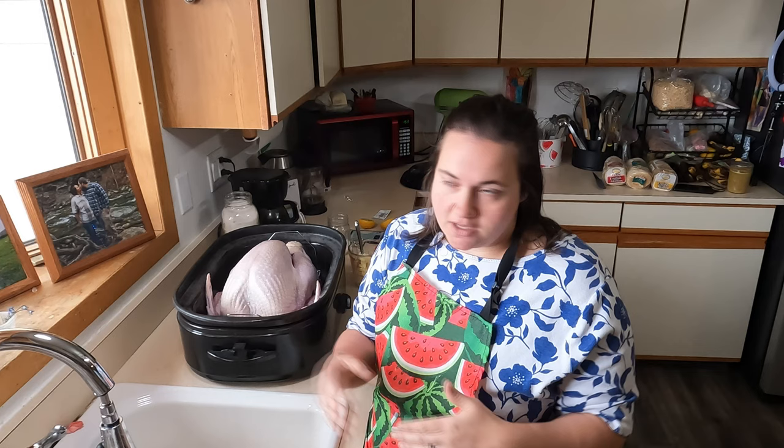Hey everybody, I'm Mama Baird and welcome back to my channel. Today I'm going to be doing something quite simple — just roasting a turkey and trying to get some freezer space because we got some meat birds we're going to be harvesting relatively shortly. I thought I'd bring you along and show you what I do when I roast turkey and how I utilize every single part of that turkey.